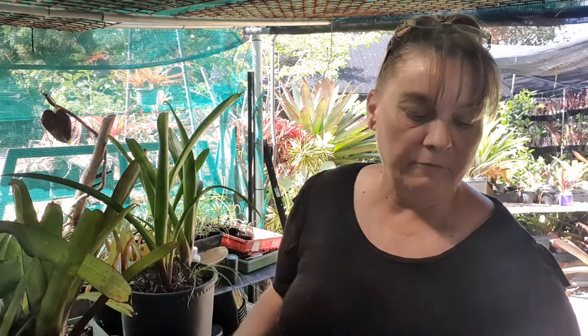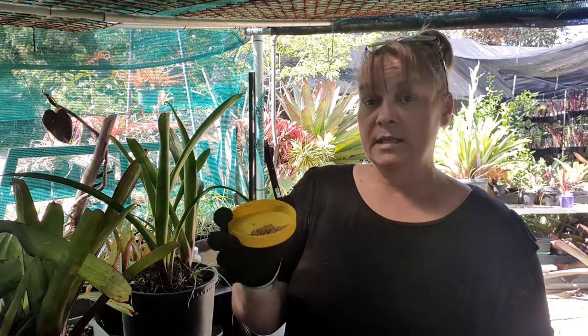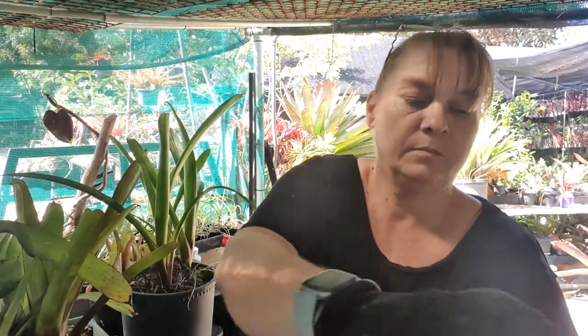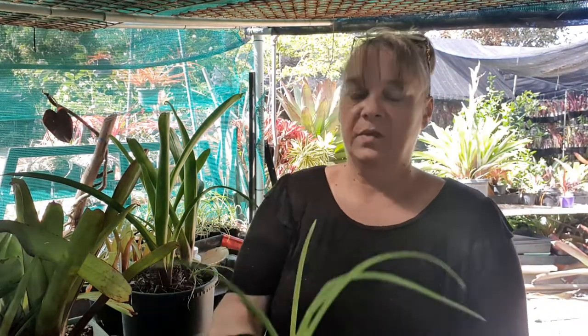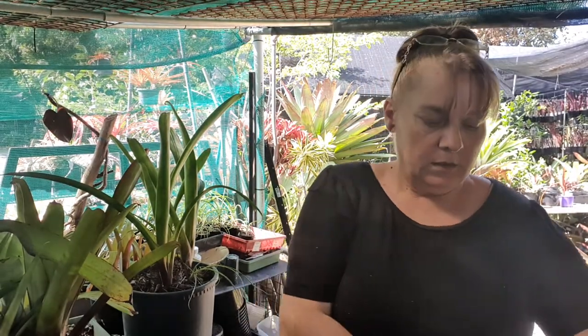Alcantareas are big feeders — they like a lot of food during the growing period and need it every few months. They also need lots of water. This product is called Osmocote Exact — it's little tiny prills and I'm only going to scatter a few around because they've got a very high potassium, magnesium, and other essential elements including NPK nitrogen. That little guy is already done and ready to go back out into the greenhouse.